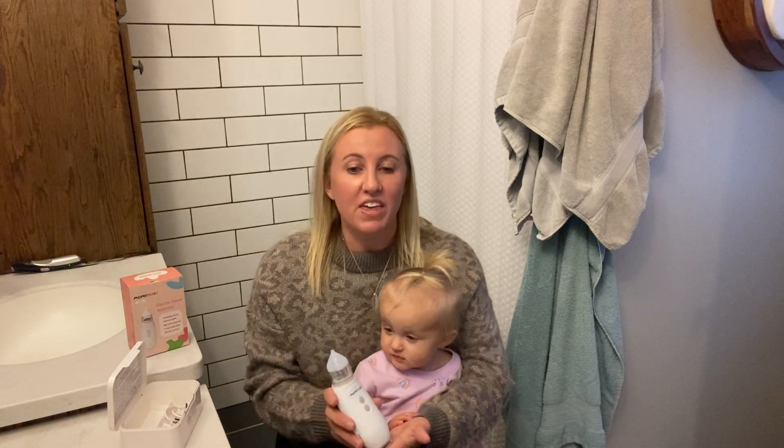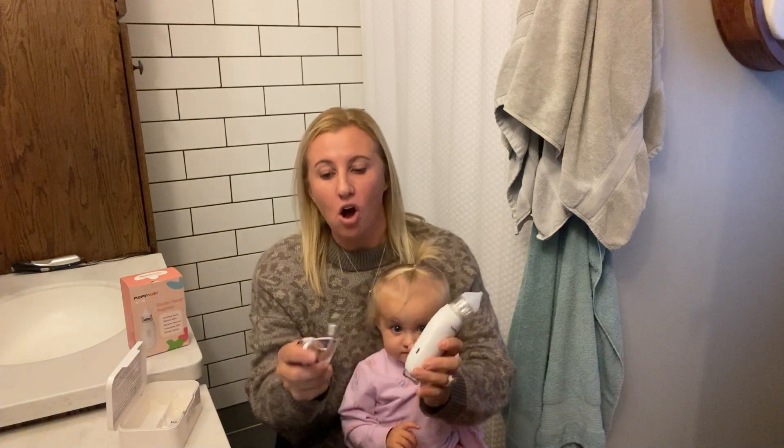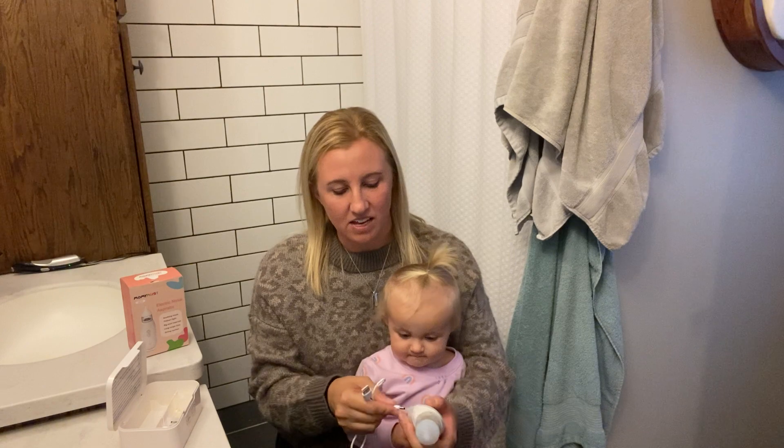Also, this has a rechargeable port right on the side here. Simply stick it into the wall — everybody has a USB port, so plug it in on the side. It has 120 minutes of chargeable use, so you won't have to be charging this thing that often, because hopefully you won't be having to use it a lot.